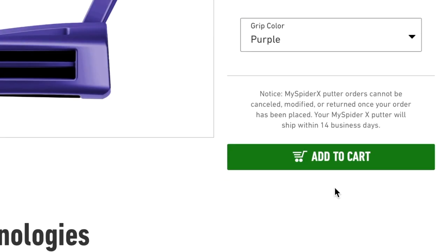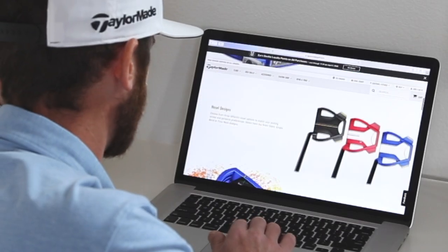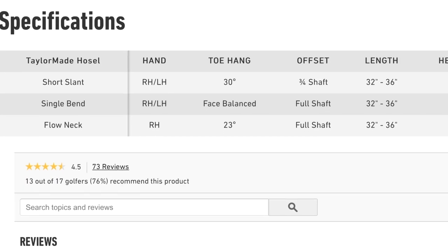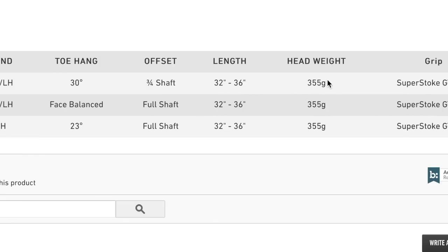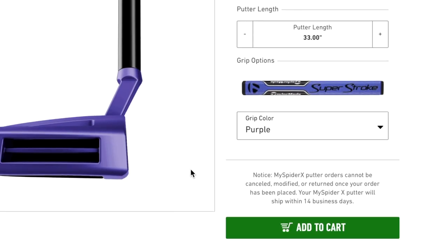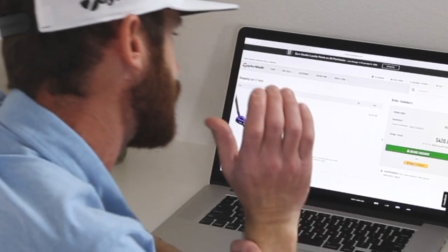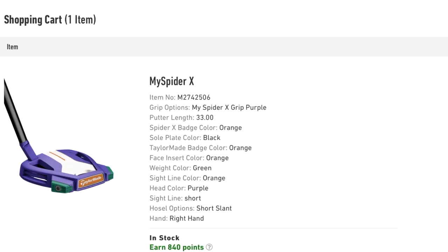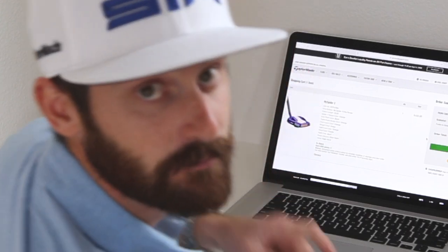Add to cart — let's check the technology and features. There's the toe hang I talked about earlier, flow neck, 23 degrees face angle. I went for the most toe hang at 30 degrees, coming with a 355 gram head weight — that'll work at 33 inches. Everything else is feedback and comments. Add to cart, get that ordered up, and it should ship and be here in the next two to four weeks. I look forward to showing you guys — there's more to come.